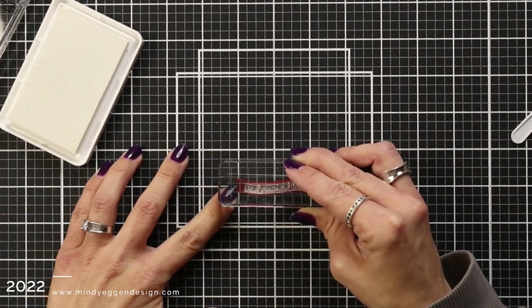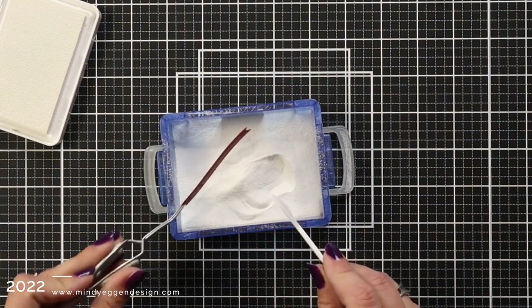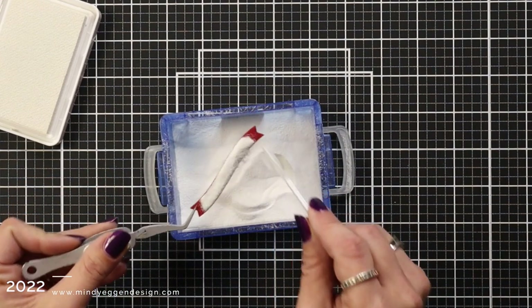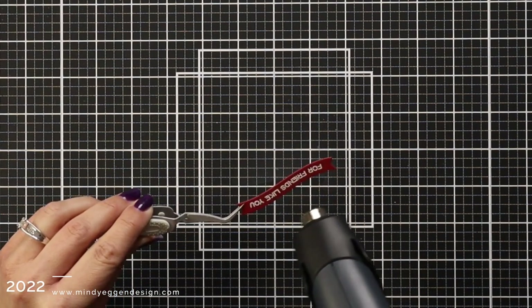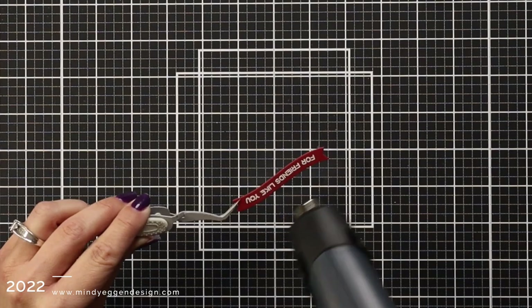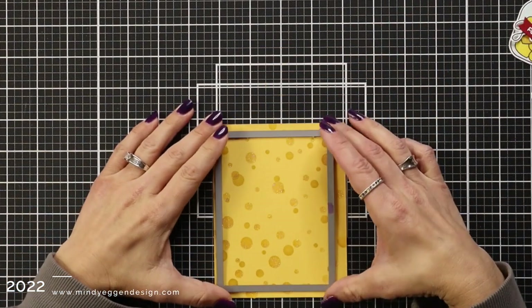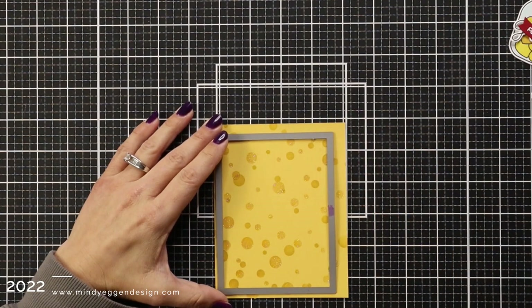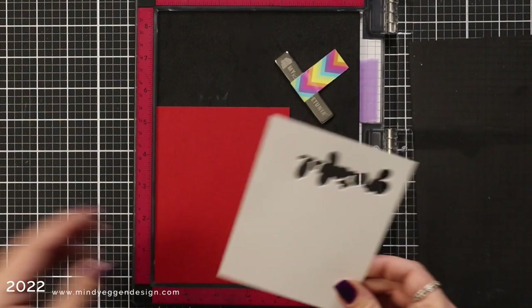Yeti is a white pigment ink. I'm holding that banner with my tweezers and sprinkling on white embossing powder — which is my favorite way to do white heat embossing. I have such a great impression. Then I'm melting that with my heat tool, also holding it with my tweezers to protect my fingers. My panel is nice and dry, so I'm die cutting it out with a stitched rectangle border.